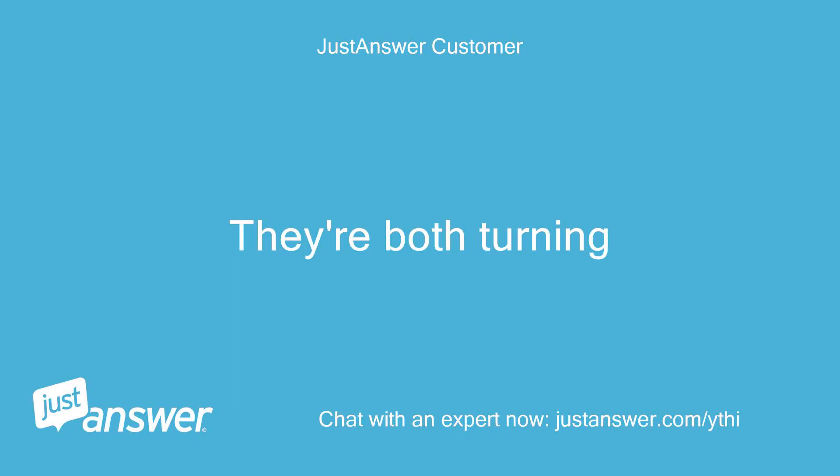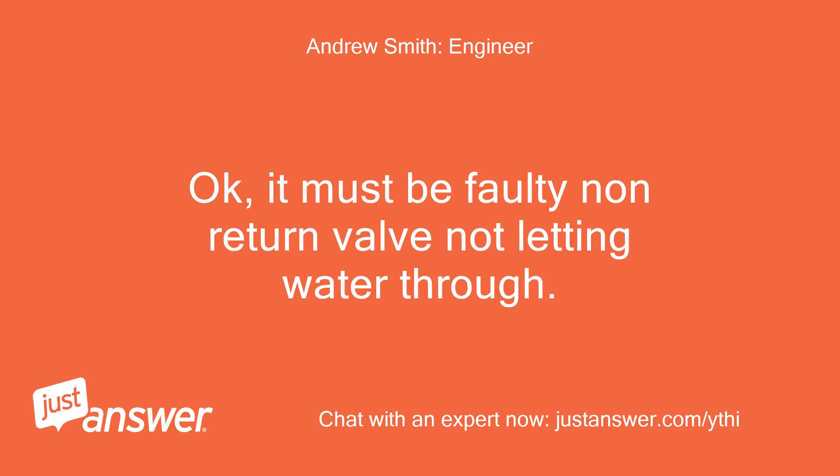They're both turning. Okay, it must be a faulty non-return valve not letting water through.